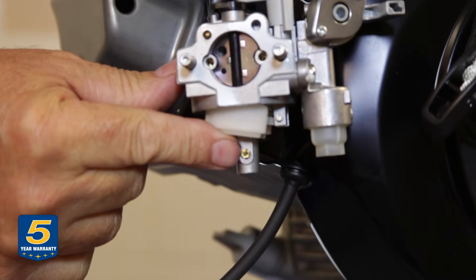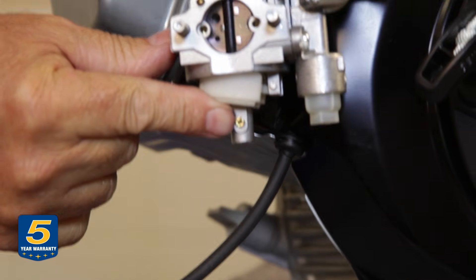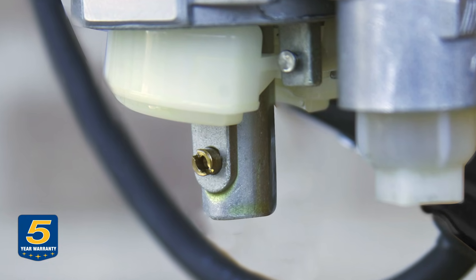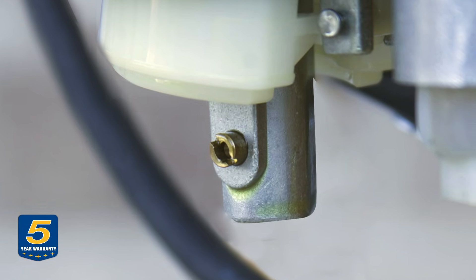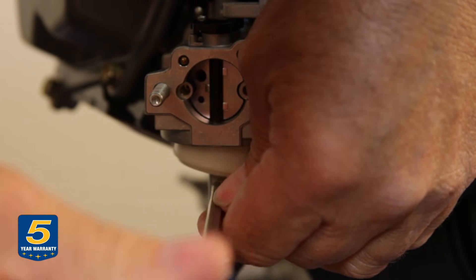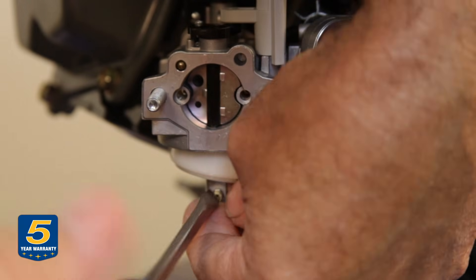Here is a good chance to see the location of the main jet in the carburetor. When you lift up the float, there it is. This passage in this jet is where all the fuel flows through the carburetor into the combustion chambers. I'm going to remove it now — it just unscrews with a flat blade screwdriver.